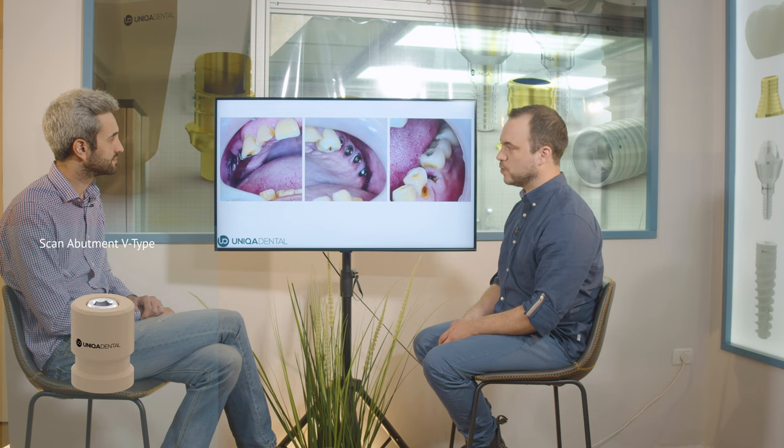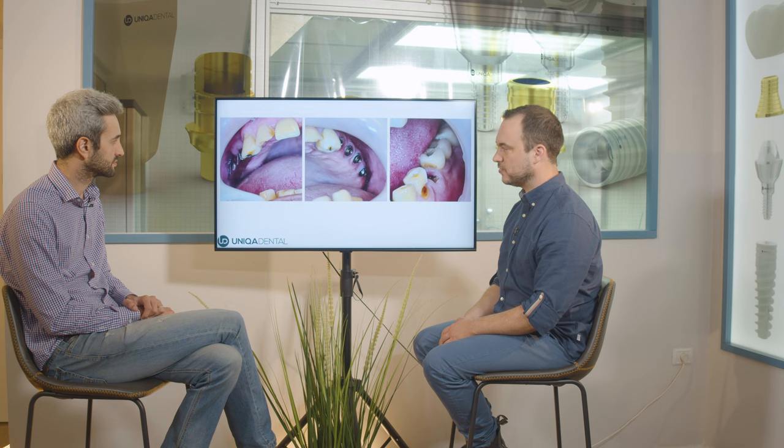We had one bridge on four implants on four multi-units, and another bridge on a partial bar and partial overdenture — the overdenture on the right side, the bridge on the left side. You can see the angulation of the implants: they're very buccally inclined, so the screw channels go to the buccal part of the crown.